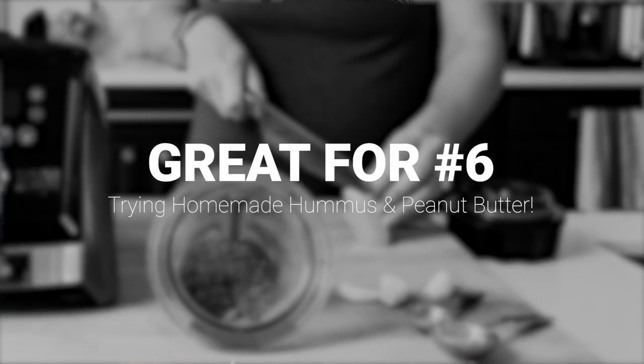You want to have the blades spinning and moving everything. It's a really slow ramp — you've really got to feel it. You're going to have to take it off once, shake it like a bartender, and then put it back on. Another one you can kind of do, but is it worth it?